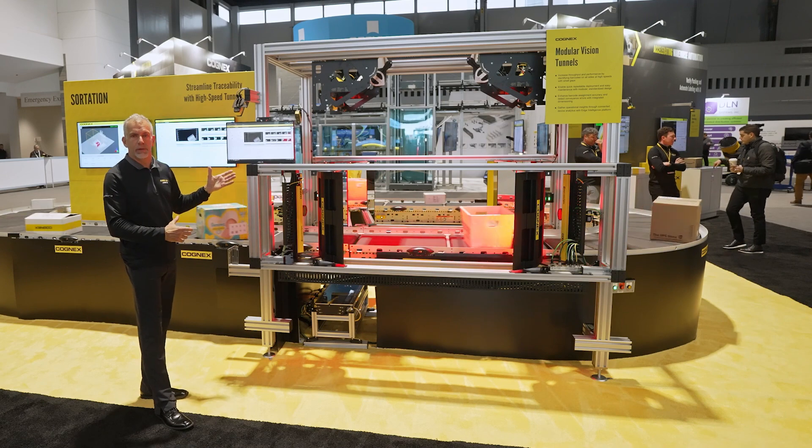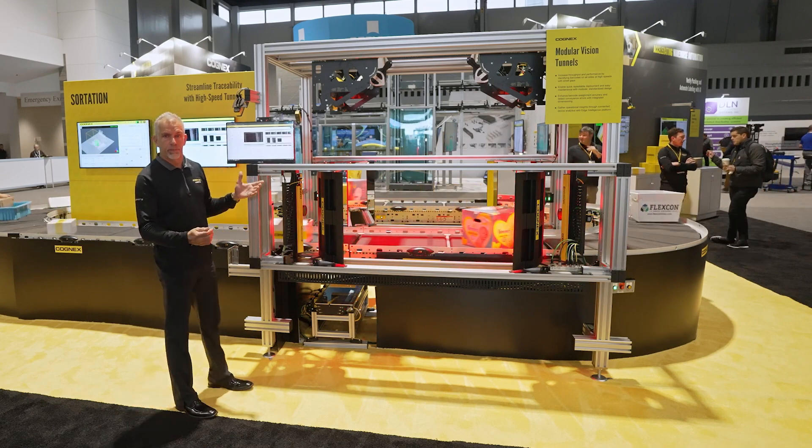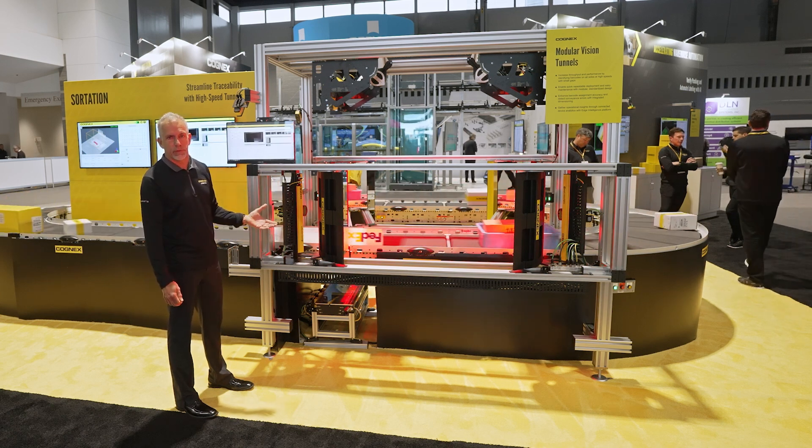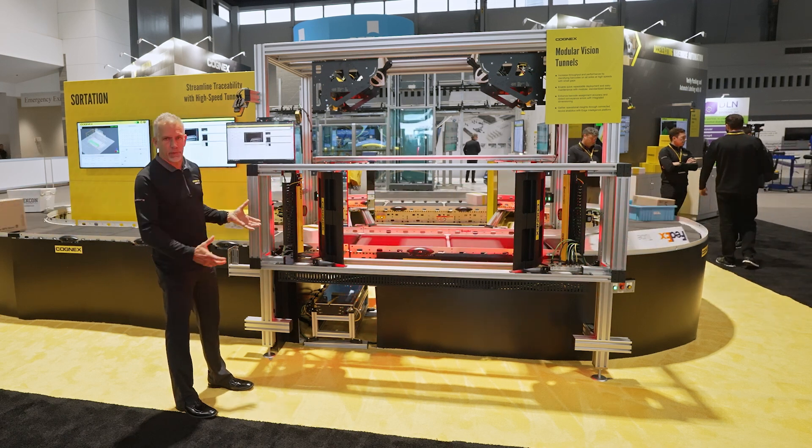This comes in as a package based on your design, which is generated from sales, and then as it arrives the idea is faster deployment time, faster install time, and a completely modular design.